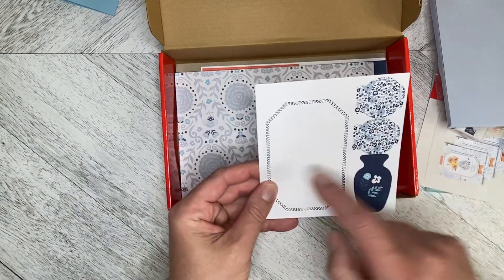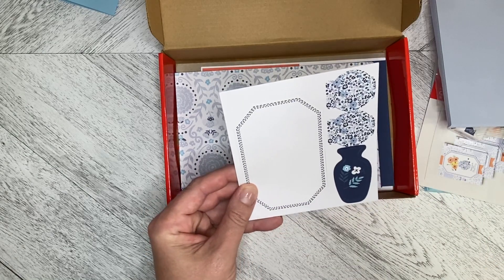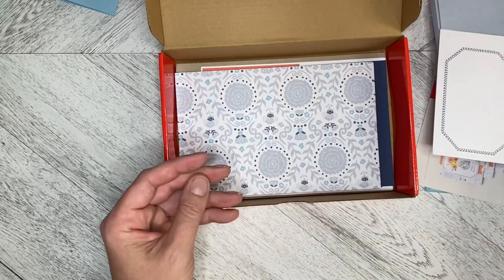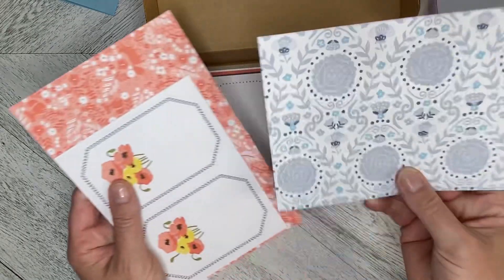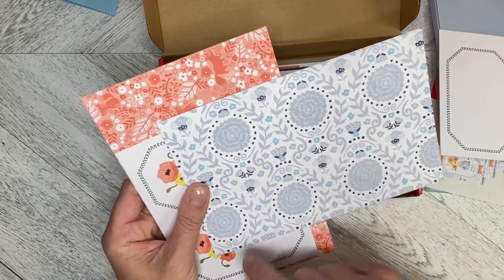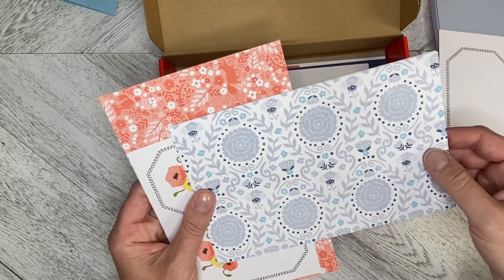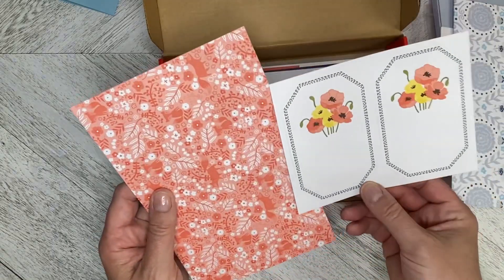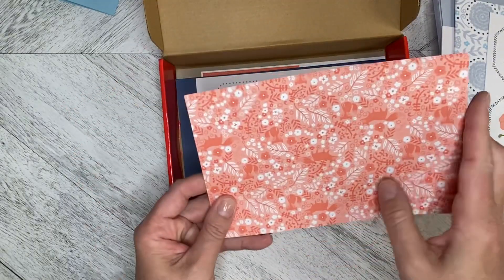And then we've got our die cuts. You can also make extras if you want with the Countryside Inn Suite. Oh, look at that card base — that is gorgeous. You could always cut this down, make two card fronts, adding some cardstock on the back in whatever color you would choose. That'll double your value right there. And then we've got die cuts to go along with this one — same concept, all over.